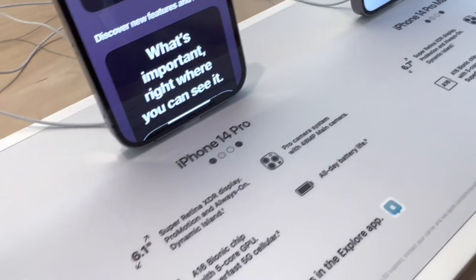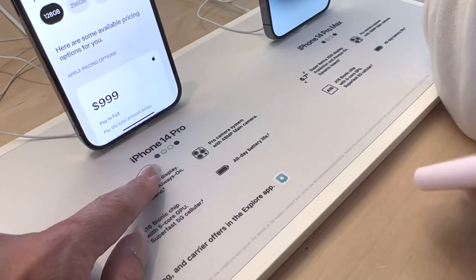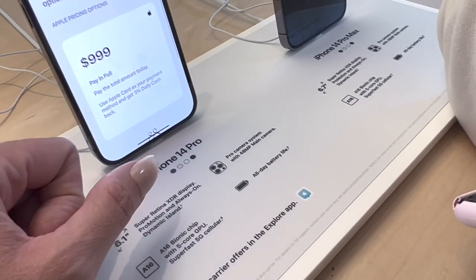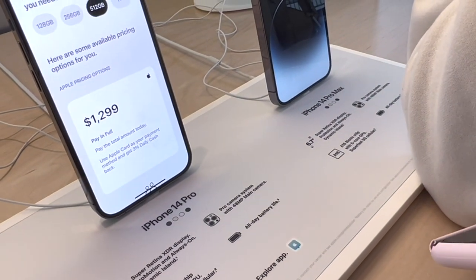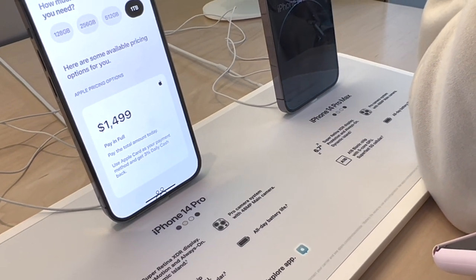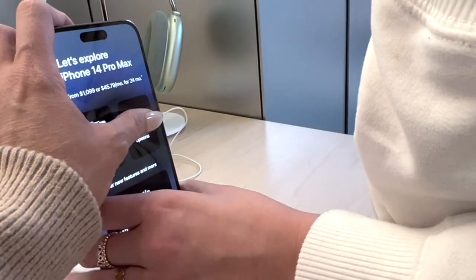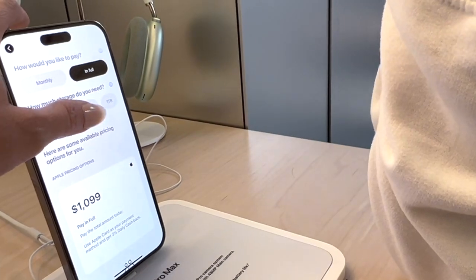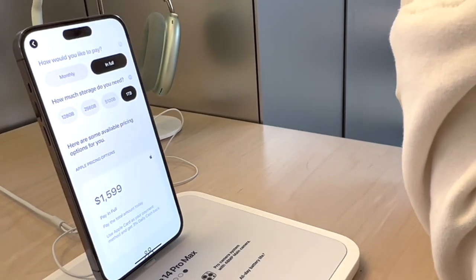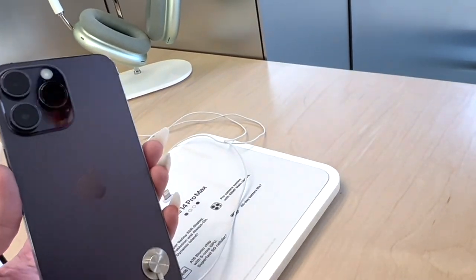These are the colors for the 14 Pro — purple, gold, white, and black. And then the pricing options: that's the price difference right there between the Pro and the Pro Max. Let's take a good look at this deep purple — you guys, so pretty.